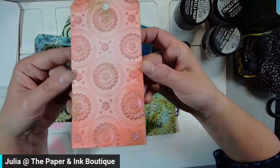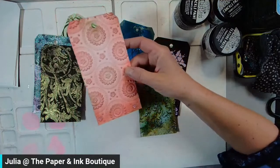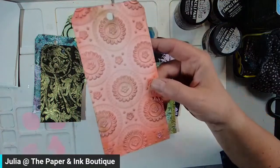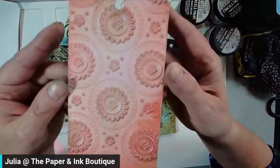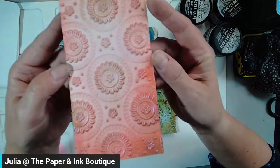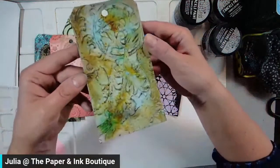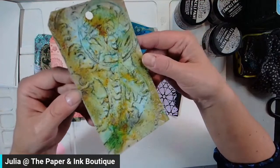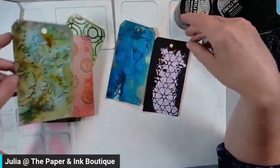Here's another embossing folder — this one is called Mandala Blooms. I bought this one a couple of weeks ago and haven't had a chance to use it, so I busted it out. And here's another one I did that kind of uses all of the things — I can't wait to share this one with you. That was fun to do.